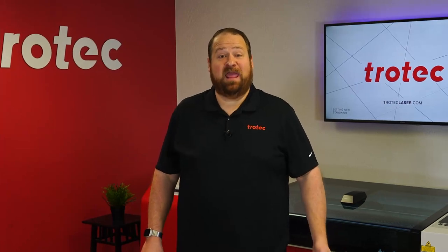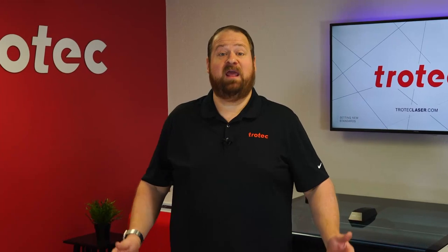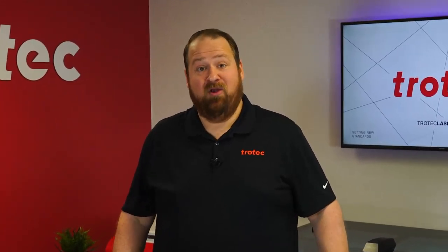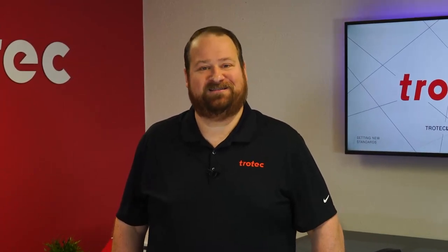Hey everyone, Laser Dave here again with Trotec Laser. I want to take you on a deep dive into creating a laser cut sign with an unconventional look by adhering denim fabric to the dimensional lettering, producing a truly unique looking sign.